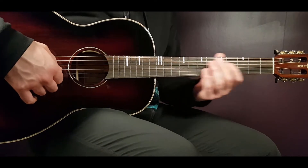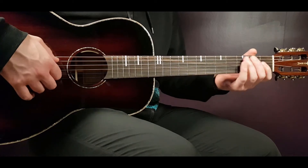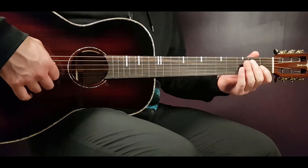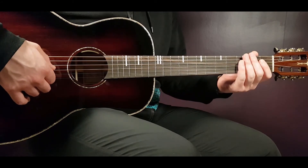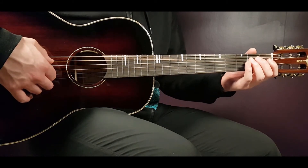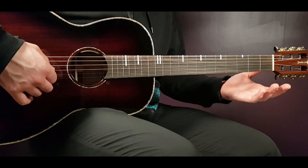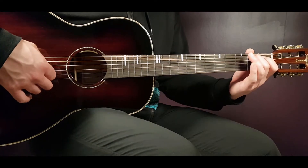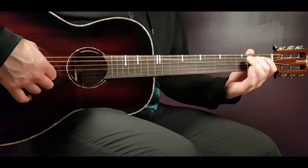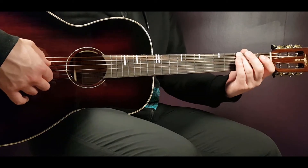Let's go on with the second half. We start again on the third E, then open A, second A and open D. The last notes are second on A, third on A, back to second on A, open A and finally the third on E. The second half will sound like this, slowly.